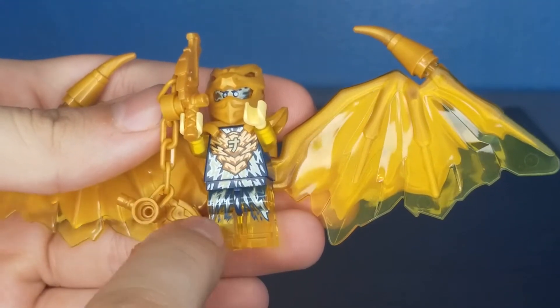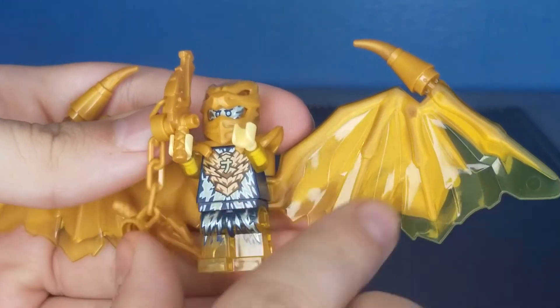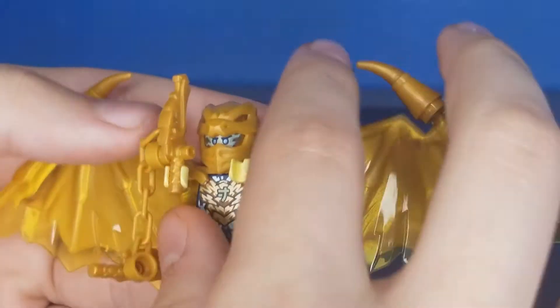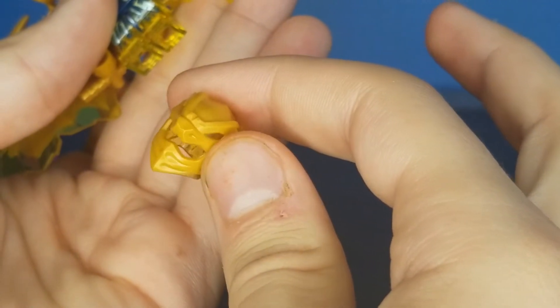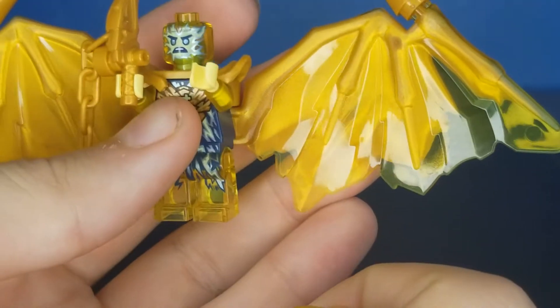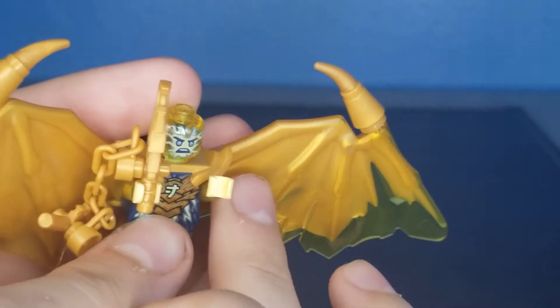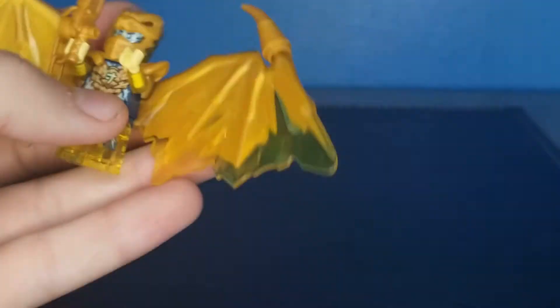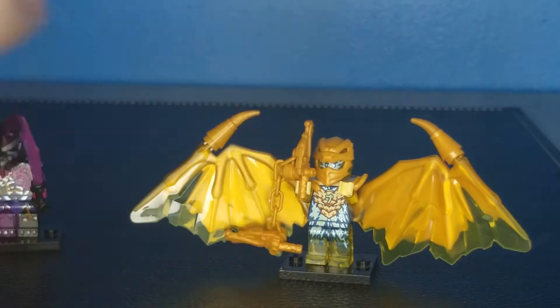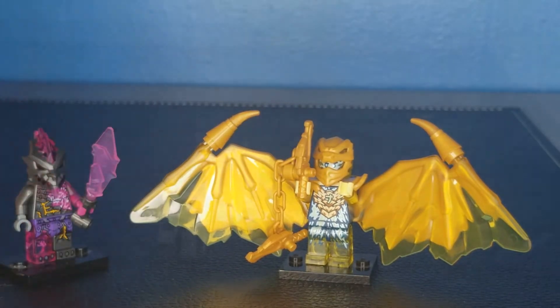You can see on his legs he has some clear yellow with little lightning coming down and like a little symbol right there — a little Japanese symbol, I think. And you can see his helmet, a little ninja mask. He's just electric with his clear head. His hands are a lighter yellow than the rest of him. Overall, I think the minifigures aren't horrible, but I don't really know much about this new era of Ninjago personally, so I think they're fine.